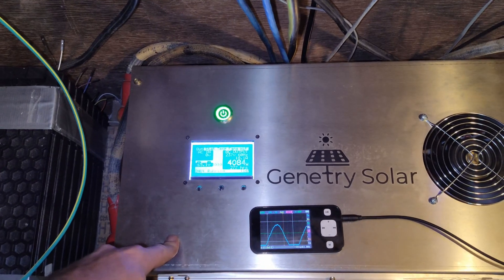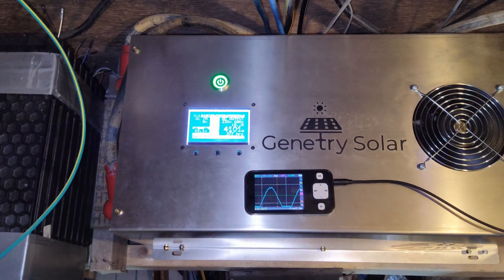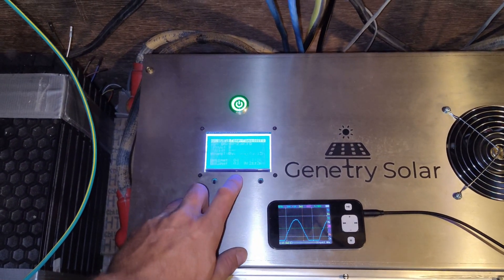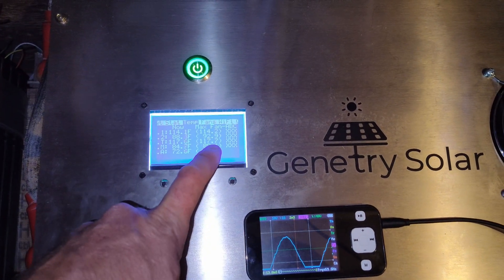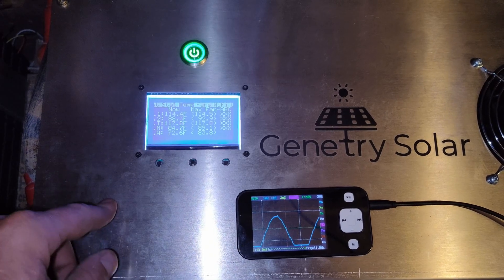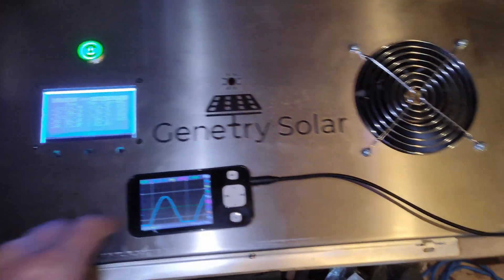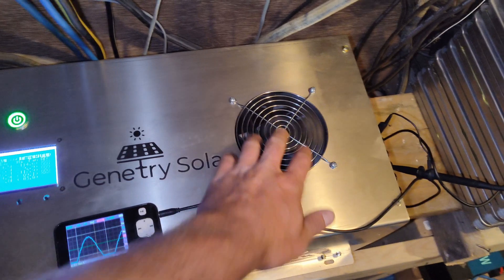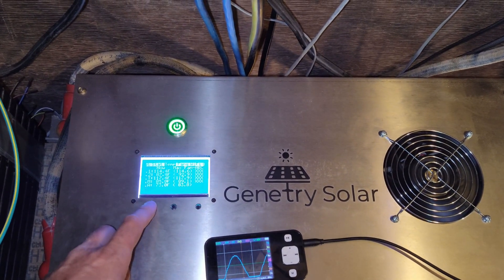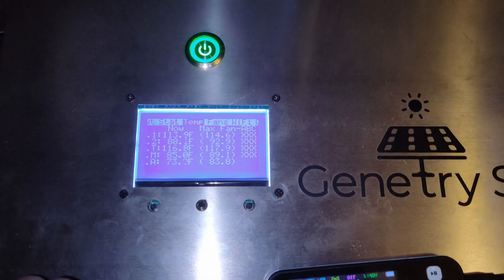I finally figured out how to use the display. It's not hot — our peak temperature is 117°F so far. I cannot believe how much air movement these fans produce. It looks like the inverter really wants to try and keep the temperature under 118°F.